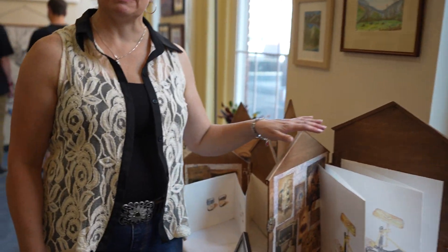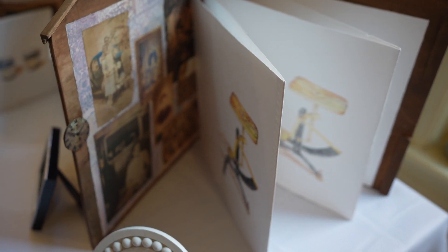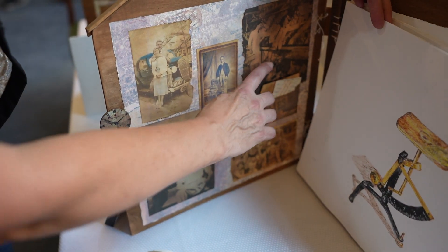This one happens to be about my grandfather, and this is his shop. He used to work in an antique. And these are all of him — this is him here.